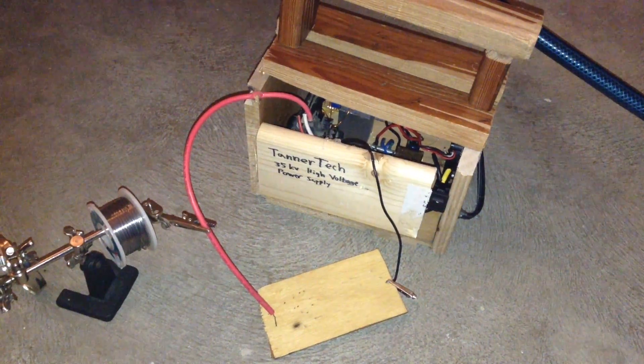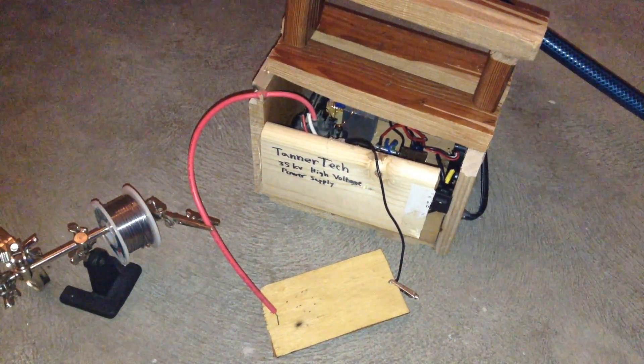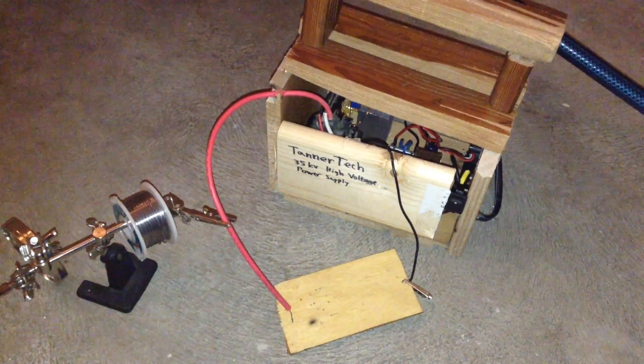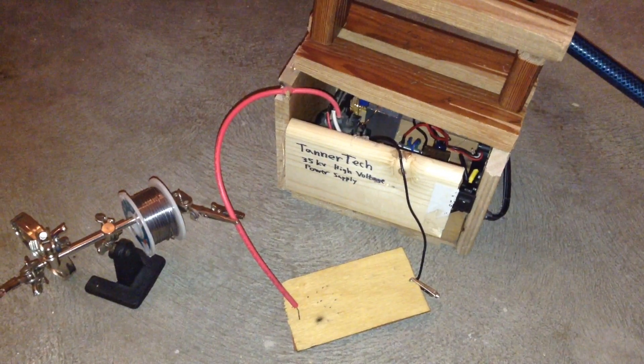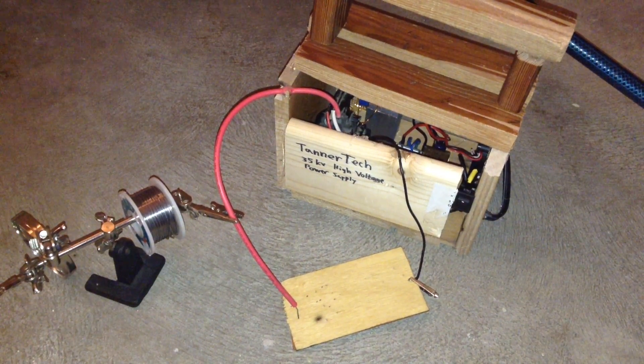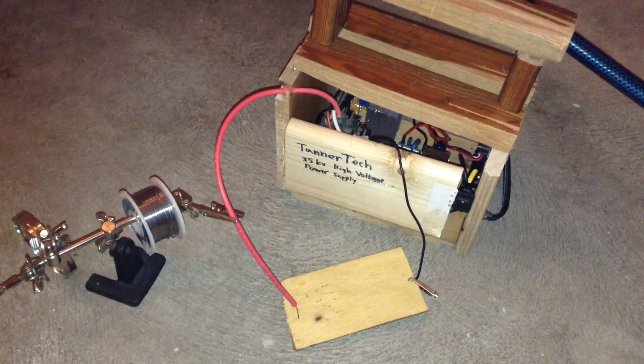To make these amazing lines on wood, or fractals, you will need to use a high voltage power supply. The power supply that I am using is my plasma arc speaker from a previous video, which also works as a high voltage power supply.